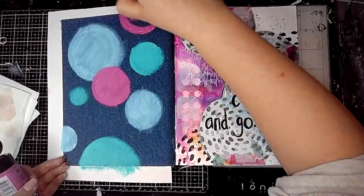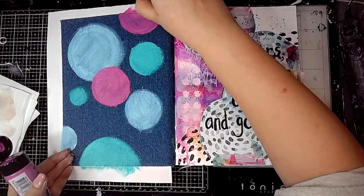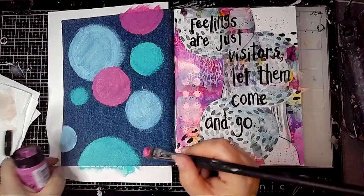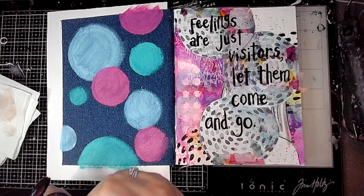This was a really quick page to do — it didn't take very long at all. I love how the colours really pop on the denim; they do really stand out nicely.